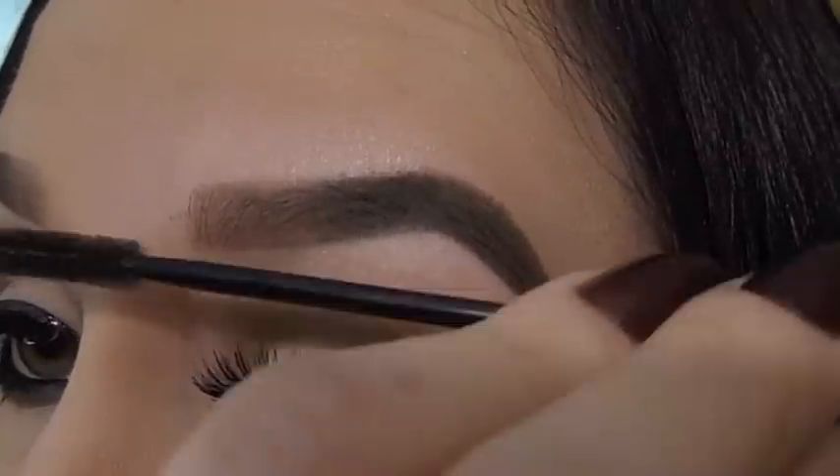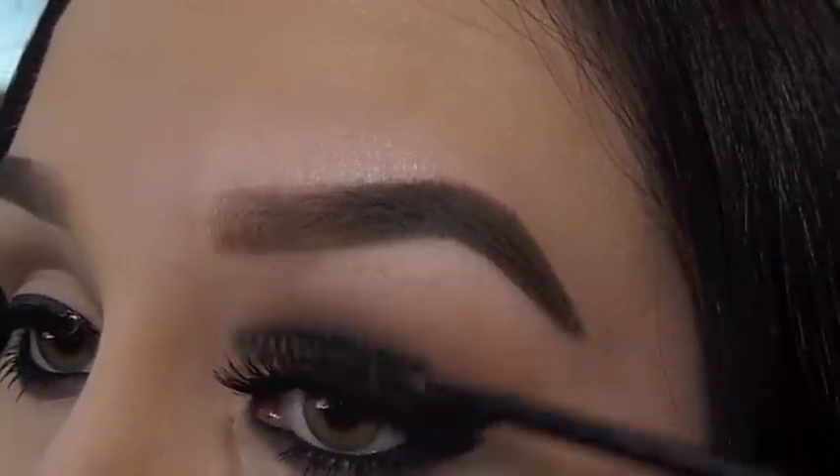With my spoolie again, I then brush the inner part of my eyebrow to fade it and smooth out any harshness.